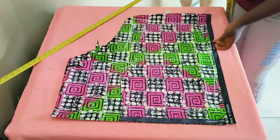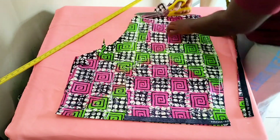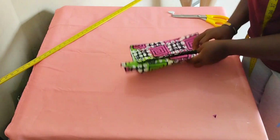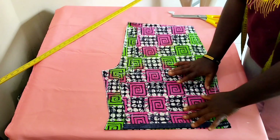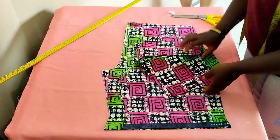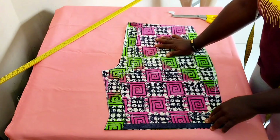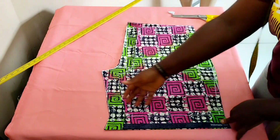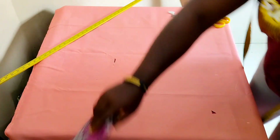This shorts pattern doesn't have a side pocket — I don't like showing pockets in my shorts. Now it's time to couple the pieces together. Because this is a small print fabric, I like to line my shorts so they don't embarrass you or tear. The lining gives it more weight. I'm going ahead to cut the same piece for the lining.